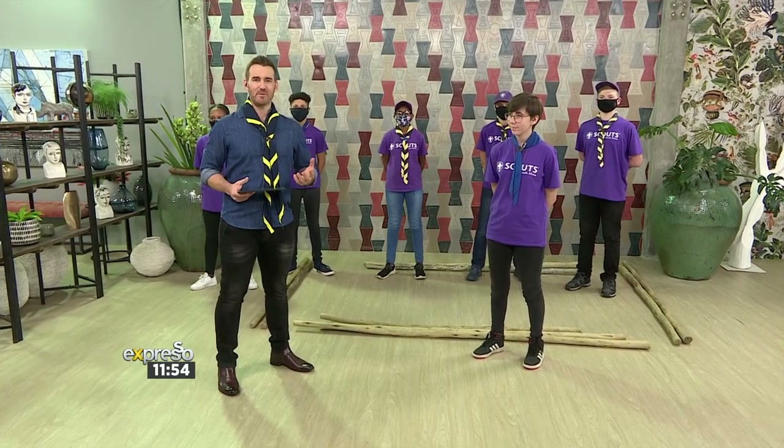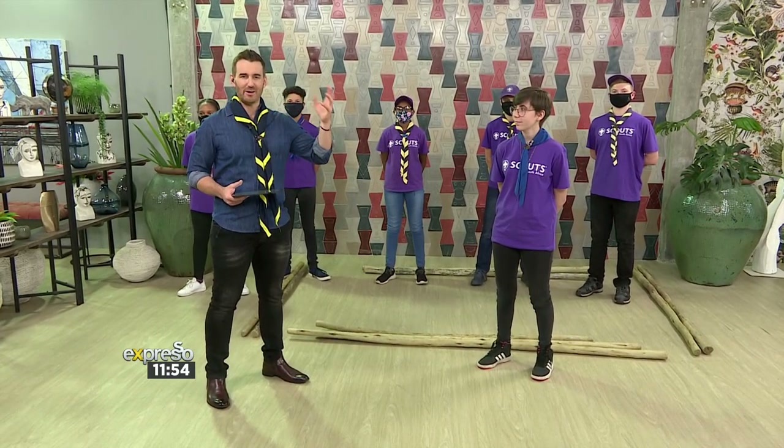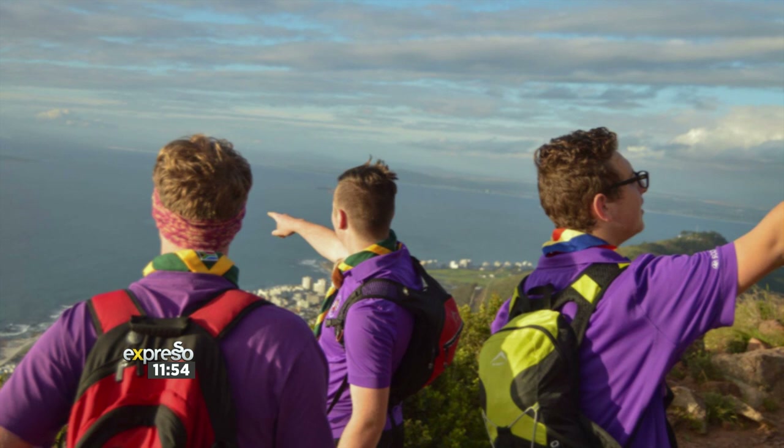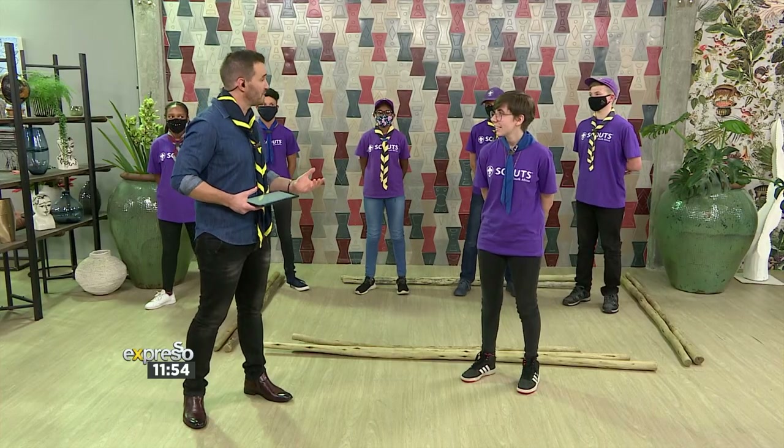Welcome back to our midday edition of Expresso. Welcome back to all of our cubs, rovers, and scouts — thank you so much for joining us. We are continuing our scouting adventures on the show today. We are getting a practical lesson on how to make a friction bridge using staves, otherwise known as sticks. And Gabby Muntz is going to be taking us through that. Gabby, thank you so much for joining us.